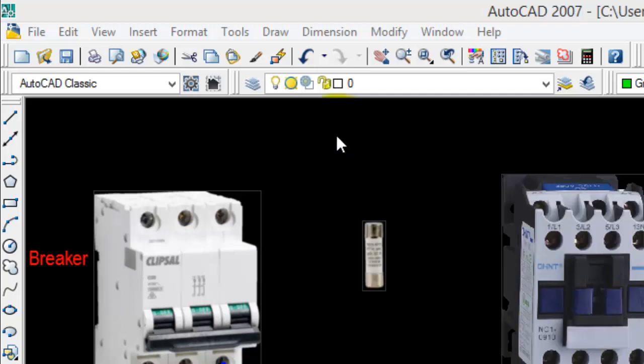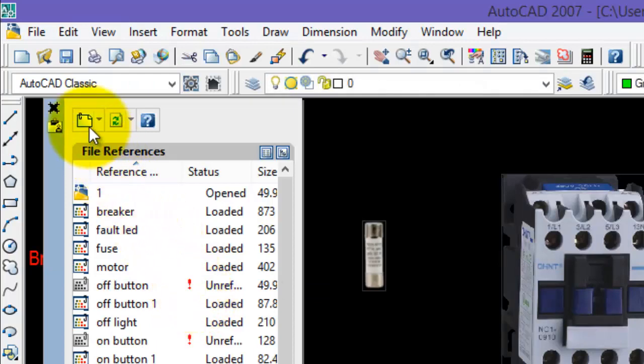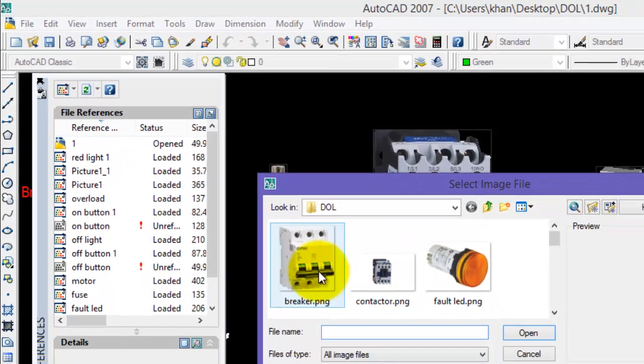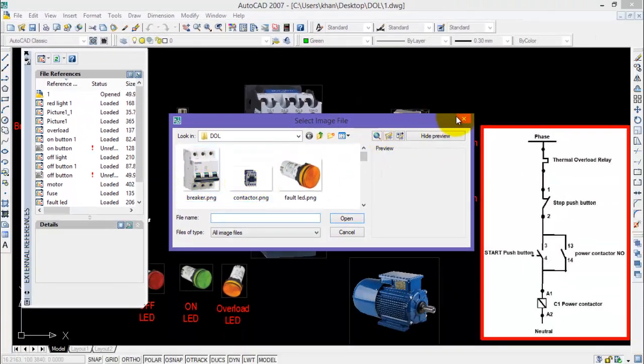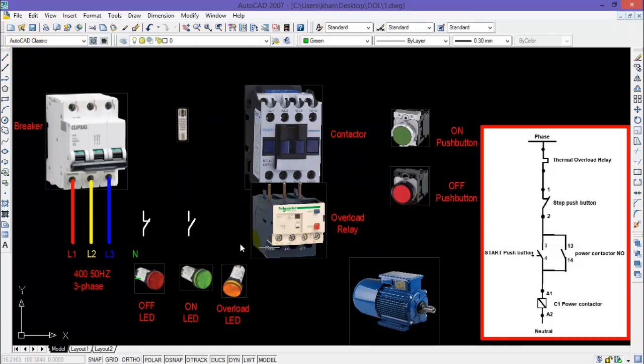For inserting an image in AutoCAD 2007, select Insert and go to External References. Here on the top right corner, select Attach Image and select the desired image you want to place on the main screen. In this fashion I have placed all the required components — for example, this is a breaker, this is a three-phase contactor, and an overload relay.